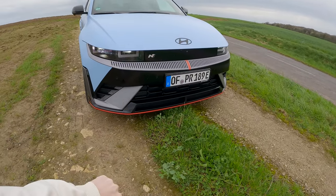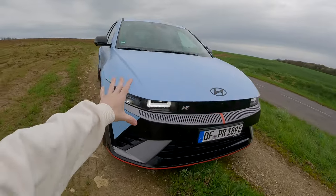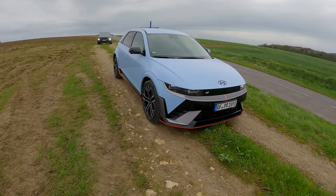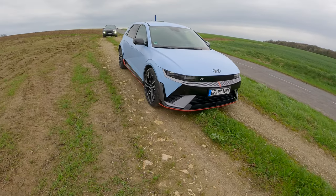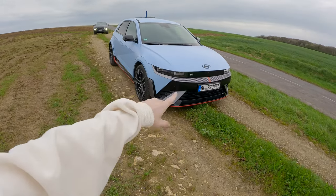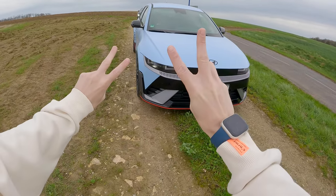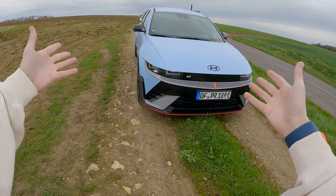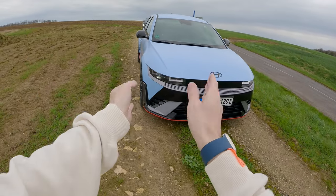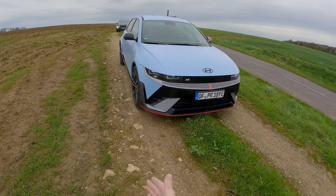You've still got these cool-looking retro lights - it's a mix between a very futuristic look and somewhat retro as well. I quite like it. These aero details help with more sporty driving to add downforce, but they also make it slightly less slippery, so the drag coefficient isn't quite as good as on the standard car.